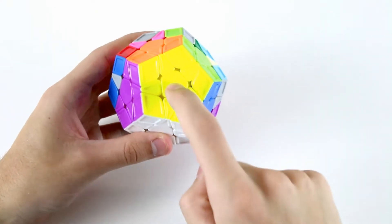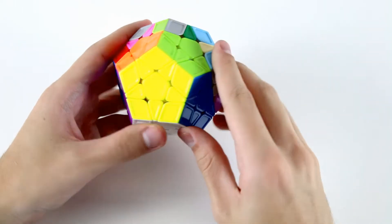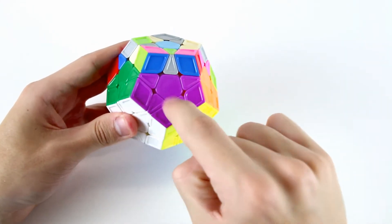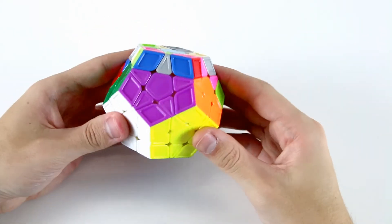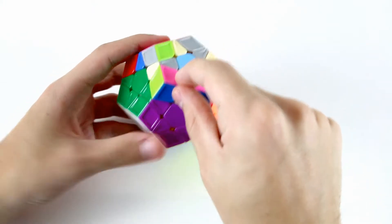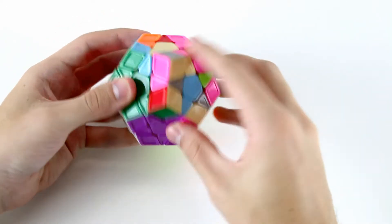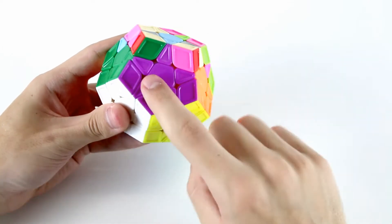After solving the yellow star and F2L, I'm rotating to solve the next colour adjacent to it, which is purple. We already have four purple star edges solved as well as three purple F2L pairs solved. So we only need to insert one more purple star edge and two F2L pairs. The purple star edge is here, so I'm going to bring it over and insert it down there. Now we've solved the purple star - the five purple edges around the purple centre.